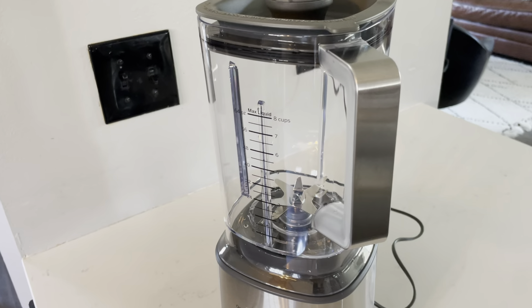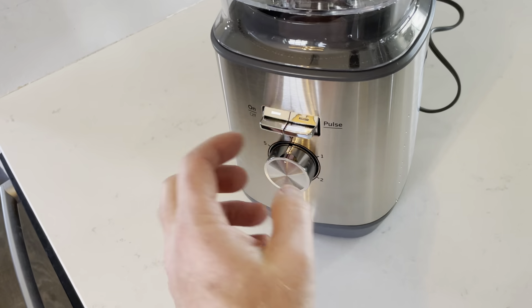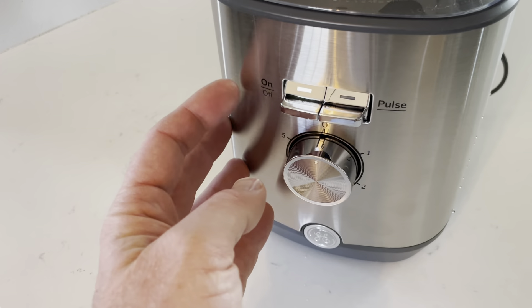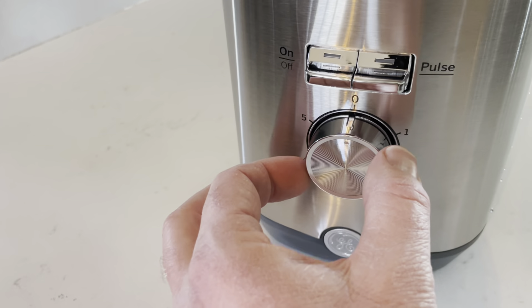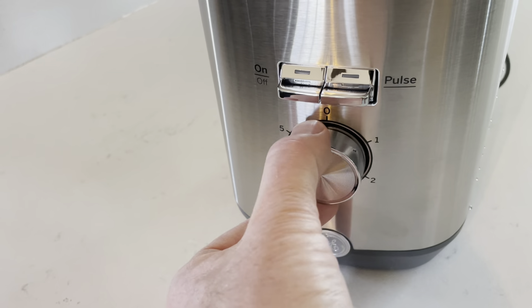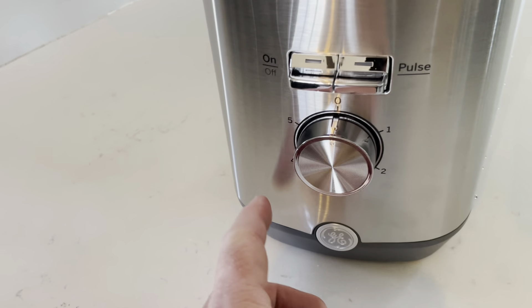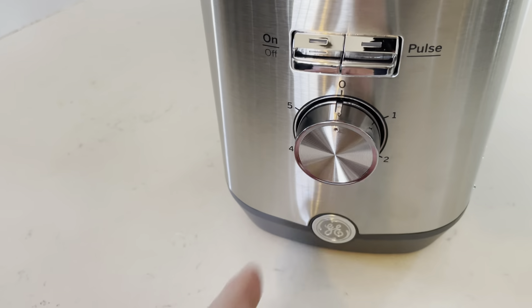The Blender is super simple in its design. You have the main canister up here and then the body down here where the motor is. We have a few buttons — you've got the on/off switch, and a dial switch that you can rotate to different numbers. It has a really nice tactile feel so you know when you're clicking into each slot for the speed function.